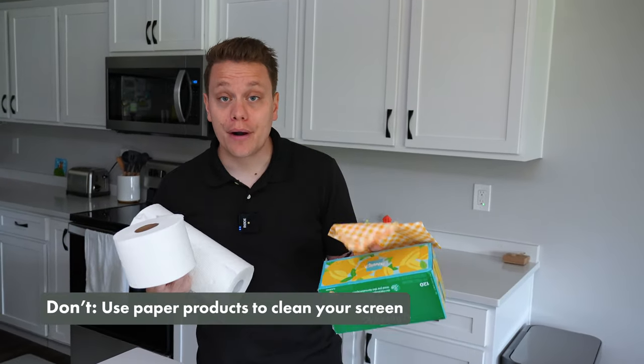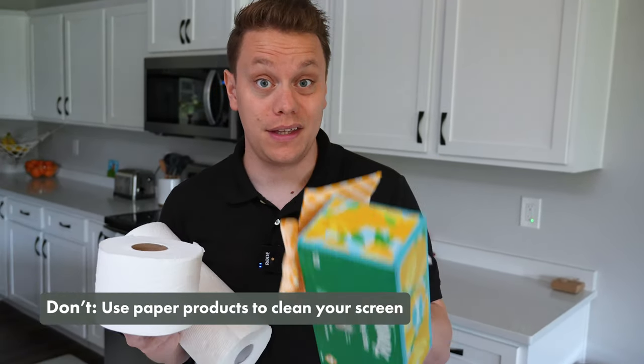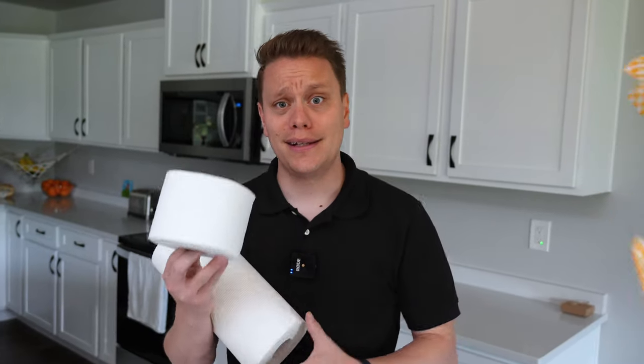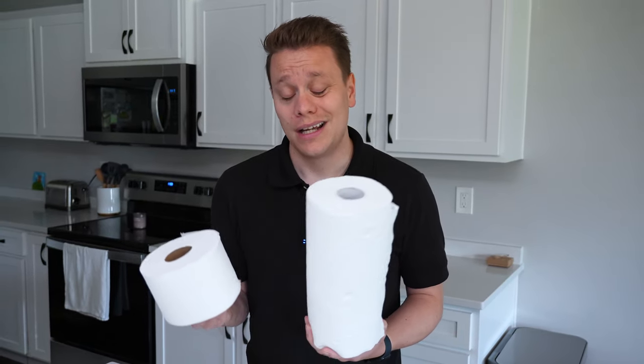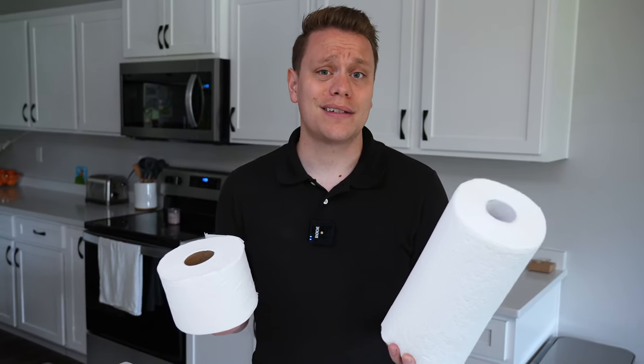It's best to never use paper products when it comes to cleaning screens. Things like tissue paper, napkins, toilet paper, or even paper towel will always leave a residue that could possibly scratch the screen. Plus, they're usually pretty aggressive.